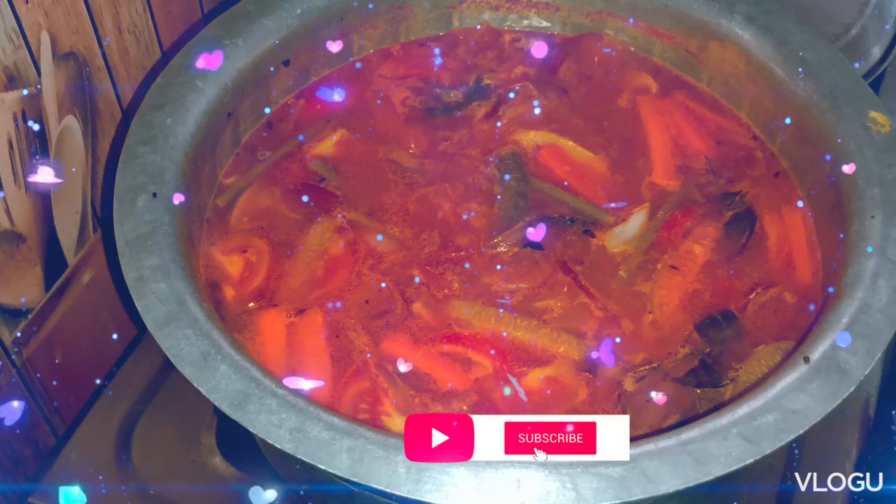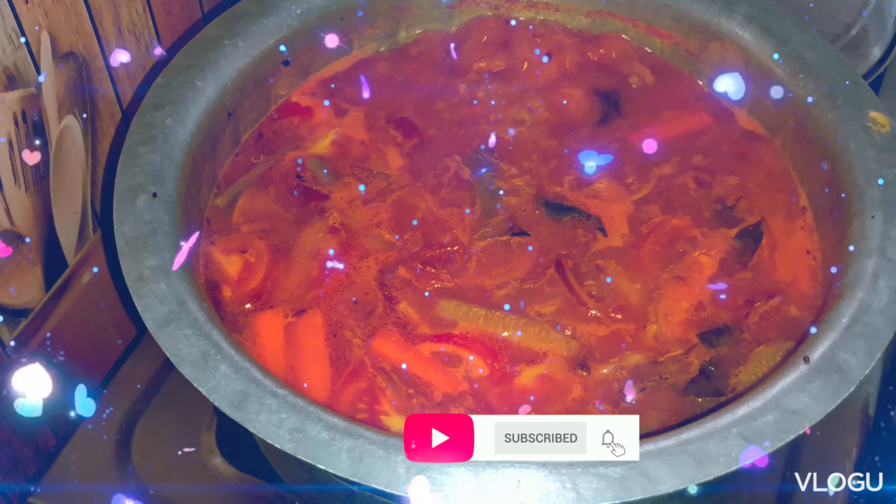Hi friends, my name is Vapna. Welcome to Uvachana. Today, I am going to cook the pappasar.